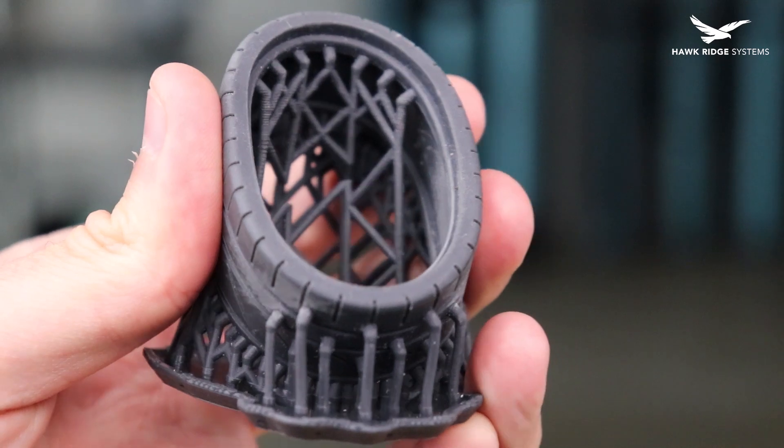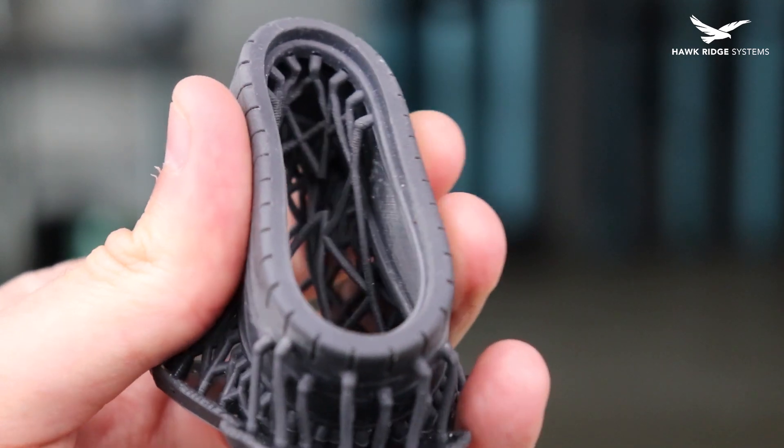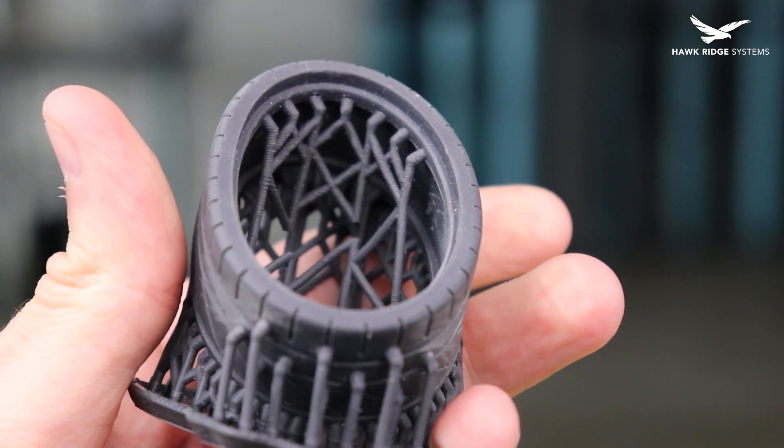While many 3D printers work well for producing strong rigid parts, flexible parts are often another story. This is often complicated and in many cases the materials come with significant drawbacks.